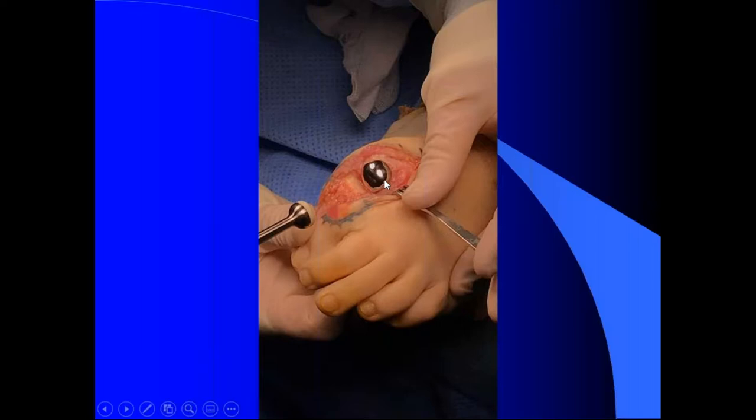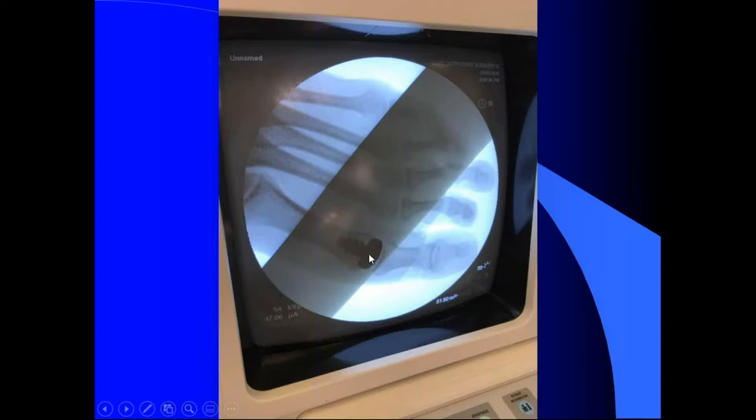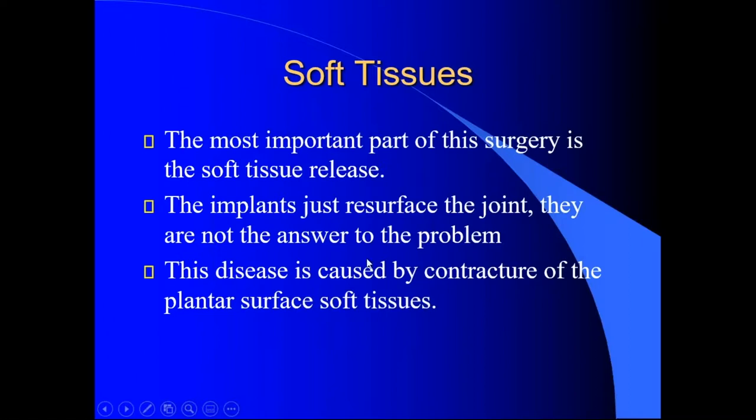I think it's going to be a nice revision when Cartivas start failing, instead of taking them out and fusing them. That right there is the BOSS, and that's what it looks like after you put the hemi cap in. So that was a Cartiva revised to a hemi cap — that's what it looks like pre-op and then with the implant.